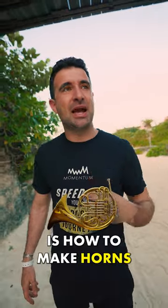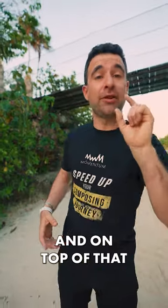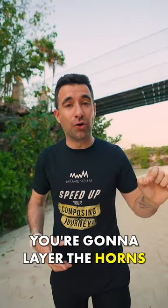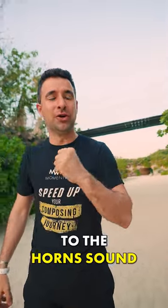Tip number three is how to make horns sound big and epic in Hollywood. You're going to have a big horn section, and on top of that, you're going to layer the horns with one solo trombone. That's going to open the sound and add some grit to the horns sound.